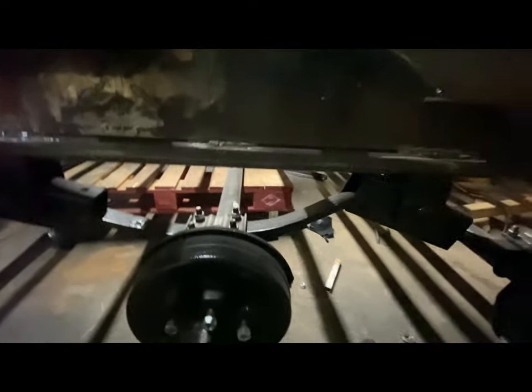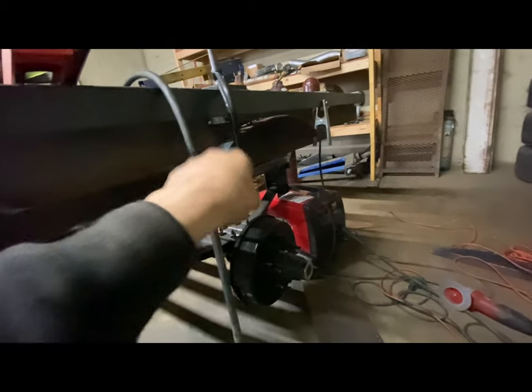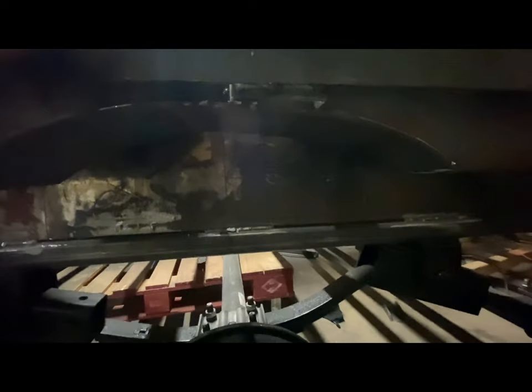This fender is supposed to be all leveled and flat, but as you can tell it's not. It's a pain to get this all leveled.